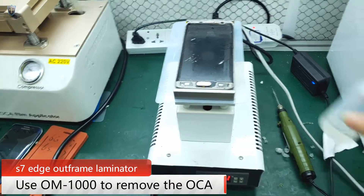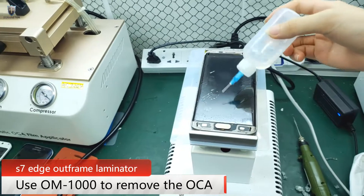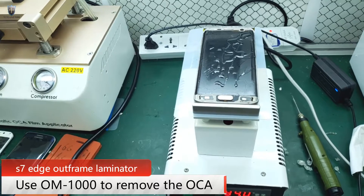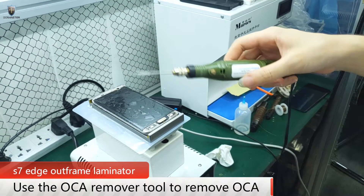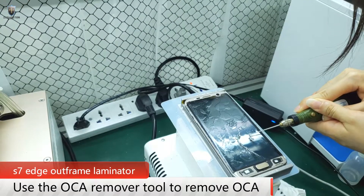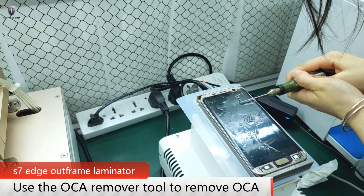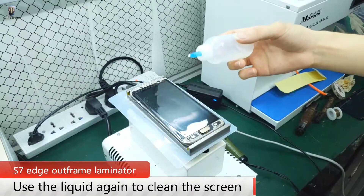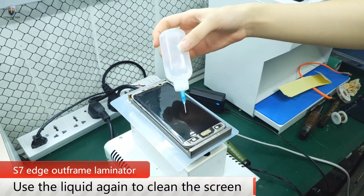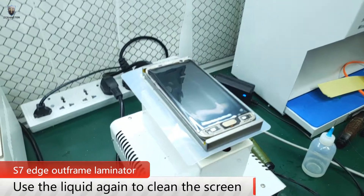Let's use the Orcamaster OM-1000 to remove the OCA. Use the OCA remove tool to remove the OCA. Then use the remove OCA tool again to clean the screen.